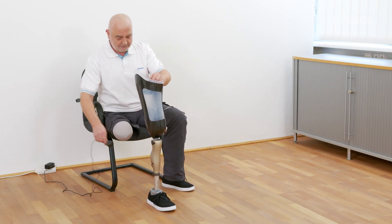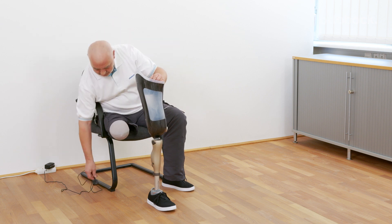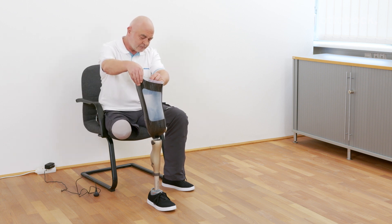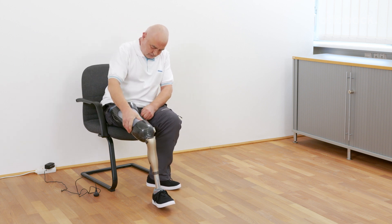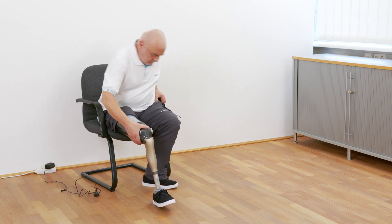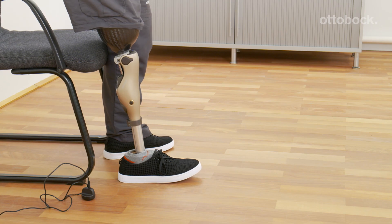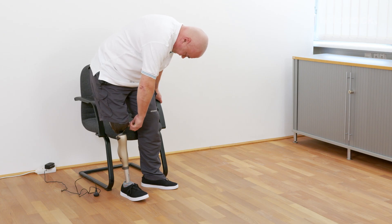The donning function of Konevo significantly eases the donning process. When the knee joint is disconnected from the charger, it is possible to flex the knee joint once against the stance flexion resistance. This function is not available in mode C, as the knee joint can already be flexed against the stance flexion resistance. After the prosthesis is donned, the user can stand up and load the prosthesis safely. The Konevo returns automatically to its default state.